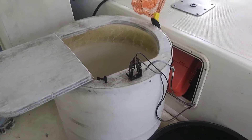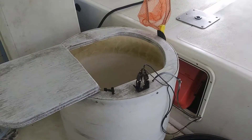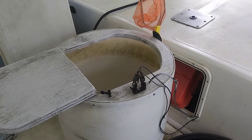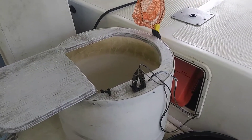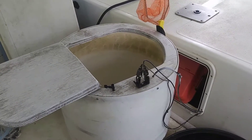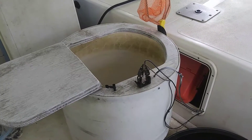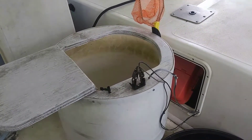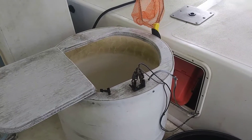I wanted to spend a few minutes after this super rainy, nasty day, now that the sun's starting to peak out, to talk about basic setup for keeping shad, other bait fish, and also the chemicals to help keep them alive.